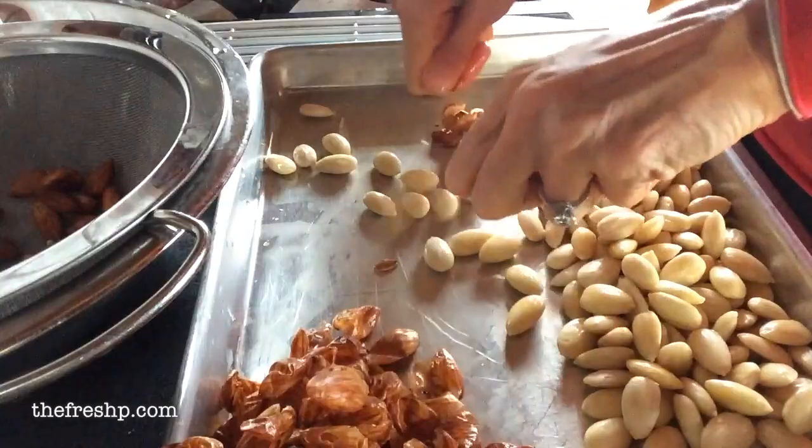These guys will shoot out of their little skins like rockets, so make sure your floors are clean. You'll kind of get the hang of it. A really beautiful way to serve these is to toss them in a little bit of olive oil, salt them with some fleur de sel, maybe a few sprigs of fresh rosemary, and roast them in a low oven like 200 degrees for about 20 minutes. You don't want them to color or darken — you just want them to dry out and get nice and toasty, and they are so delicious.